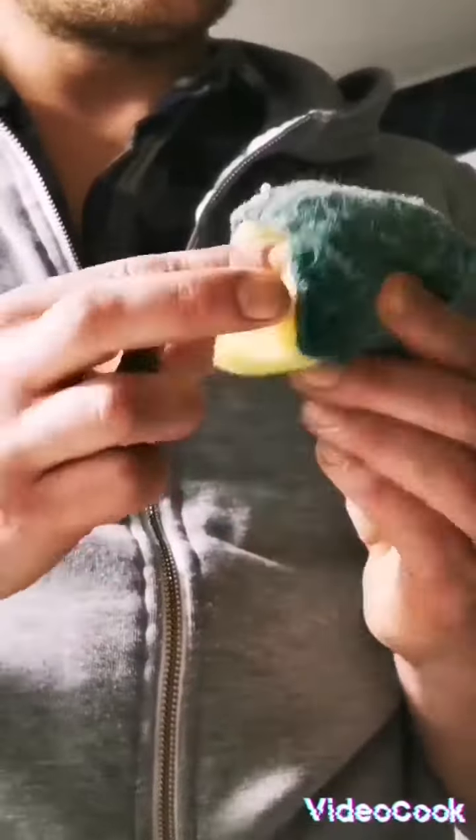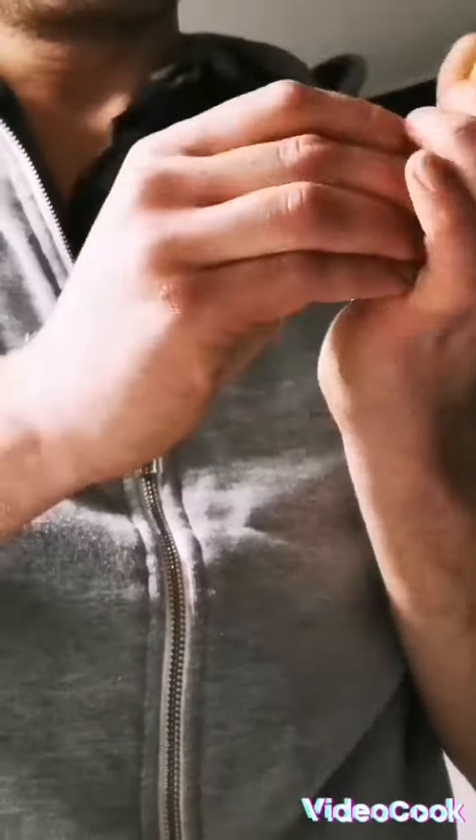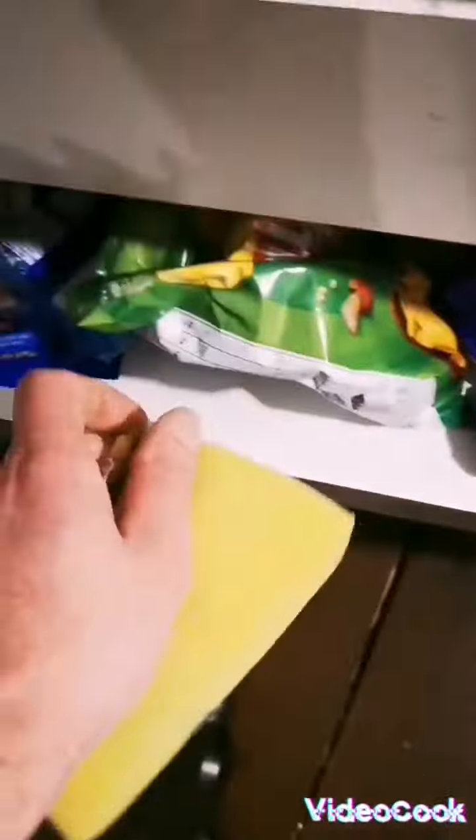Okay, what can I find around? What's this? This gives me an idea. If I connect this somehow to the sponge. Okay, sponge is bending. Maybe this way? I think this is not gonna work. Let's find somewhere else.